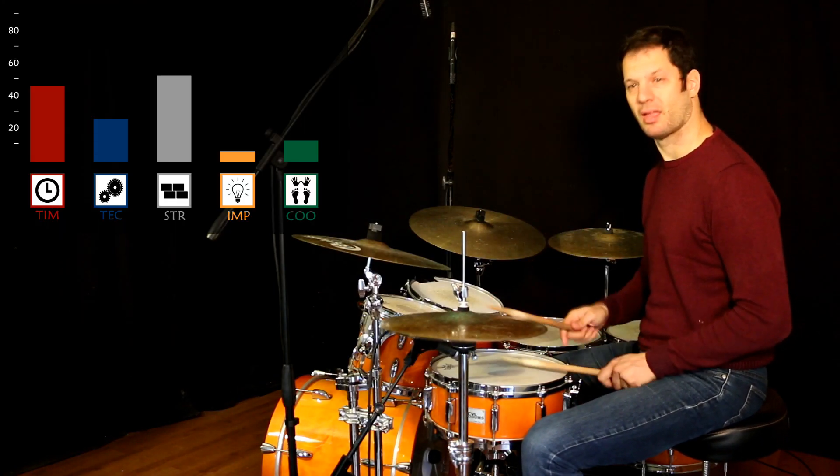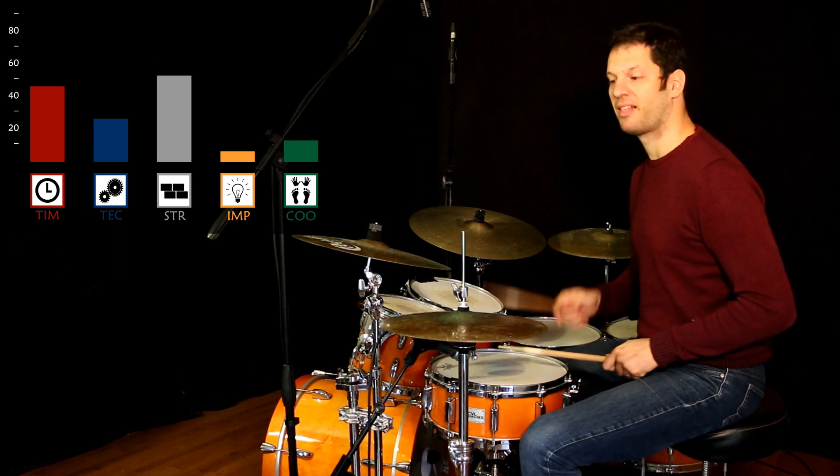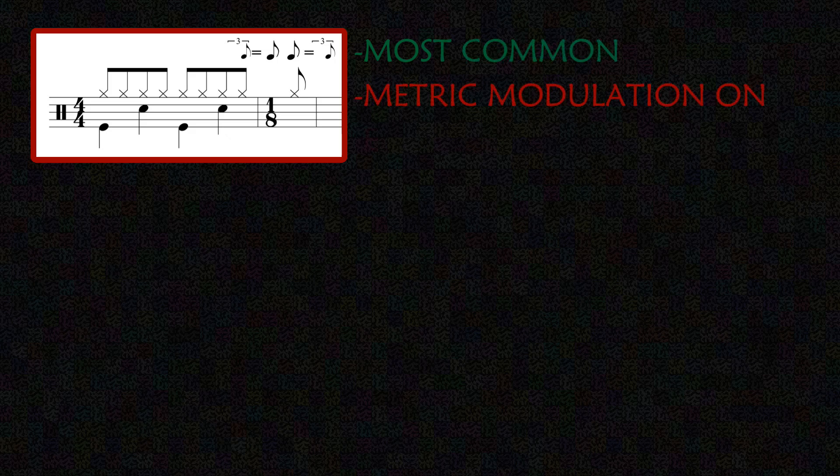What's the time signature of this groove? It's basically a 4/4 bar plus one eighth note triplet. This is the most common way to notate the groove, but not the most practical in my opinion, because you need a metric modulation on every bar.